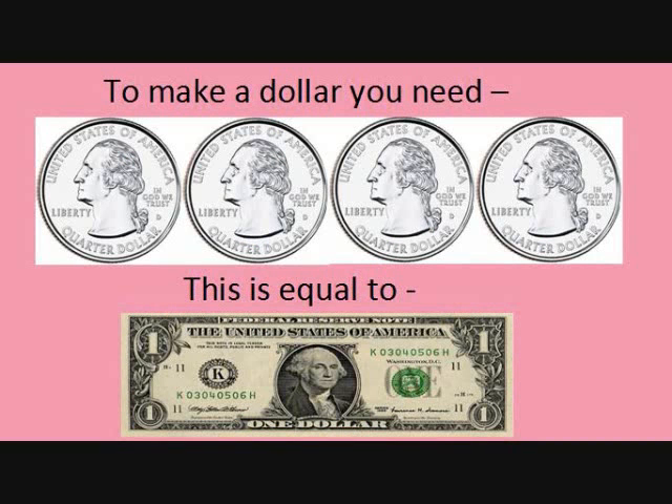To make a dollar, you need four quarters. Four quarters is equal to one dollar.